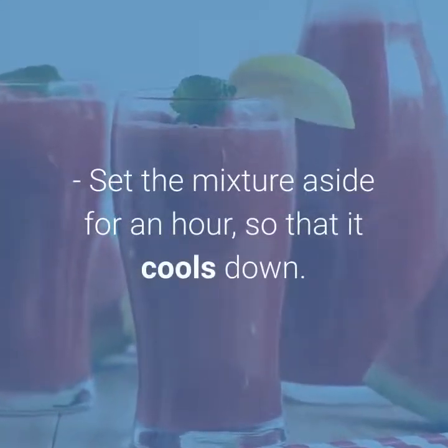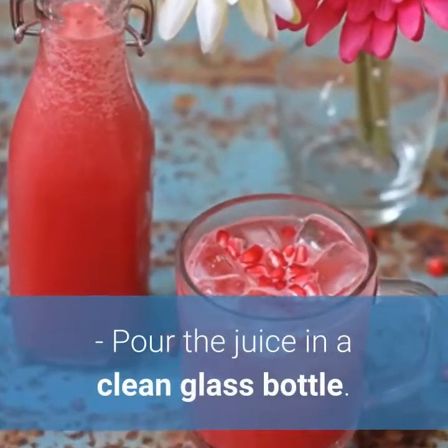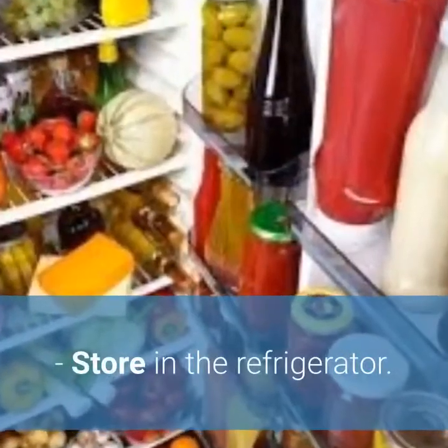Set the mixture aside for an hour so that it cools down. Pour the juice into a clean glass bottle and store in the refrigerator.